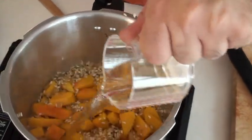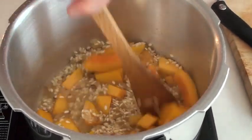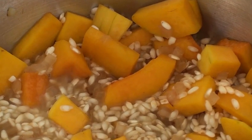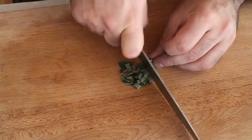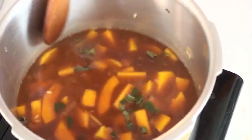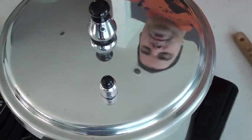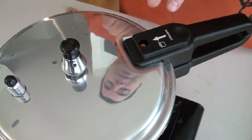Once the wine is all evaporated, we're going to add some vegetable stock — just like that. Now let's chop up some of the sage. We want this to come to a boil before we put the top on.